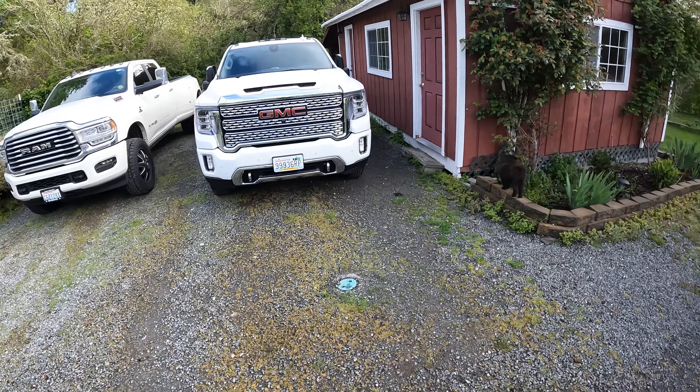Hey guys, thanks for joining today. This week we will get the trailer loaded up with all the equipment. I'm gonna show you what kind of securement I would recommend based off watching other people and doing my own research. This week we're also gonna get the trailer annual inspection done and then finally hit the cat scales to figure out how much we could pull.